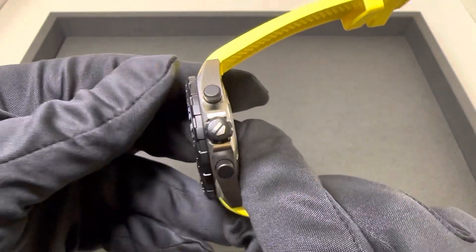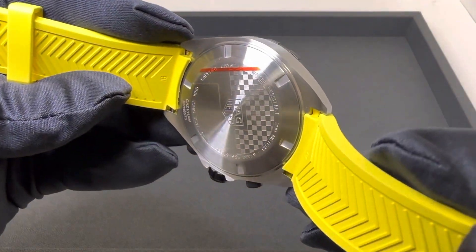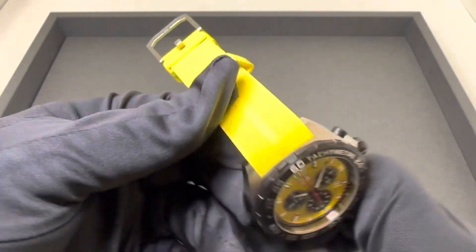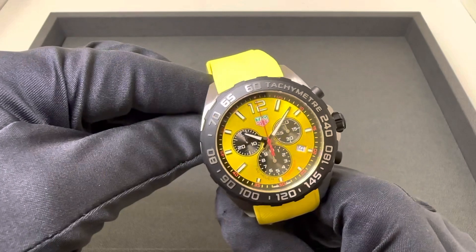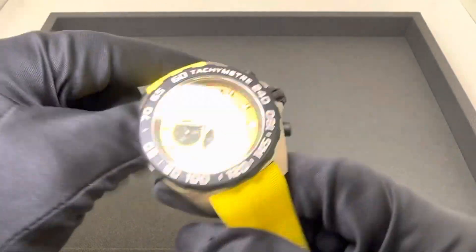Signed screw-down crown, 200 meters of water resistance, solid stainless steel case back, and a quartz chronograph movement. Weighed this one at 122.4 grams, and it retails for $1,850. So there are the specs on this one.